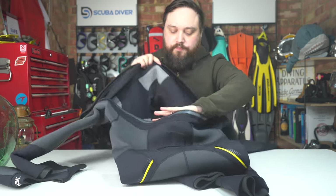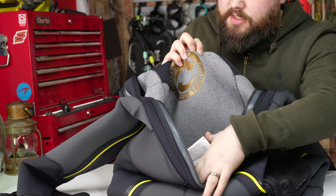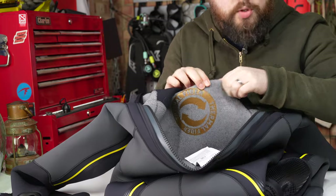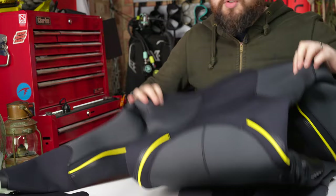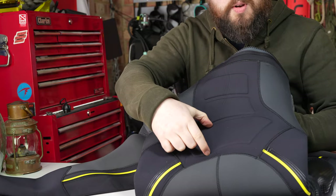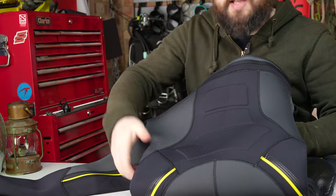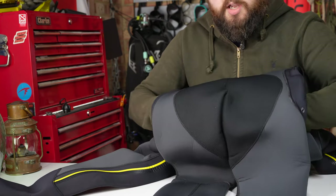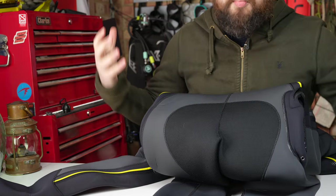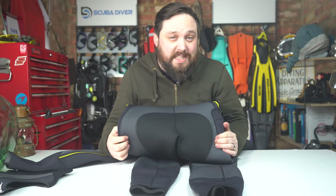On the inside, you can see the thermal lining helping to keep you warm while allowing the suit to stretch. Down the back there are more padded areas for extra padding where your BCD pushes into your back, and down at the seat covering your bum. There's more Supertrex material on the seat for abrasion resistance and a little bit of extra grip if you're seated.